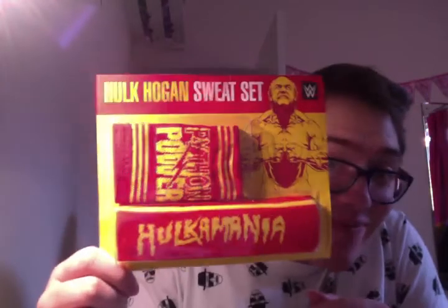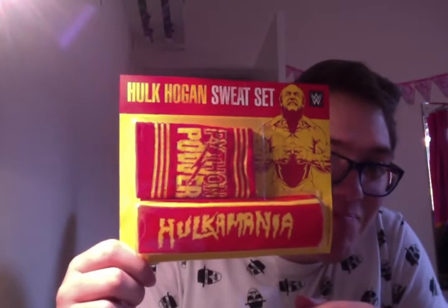And then the main thing — we have the Hulk Hogan sweat set. That sounds lovely, doesn't it? Looks like we've got a headband and some wristbands. Hulkamania, running wild on you, brothers. So you can get really sweaty with Hulk Hogan if that's what you like.